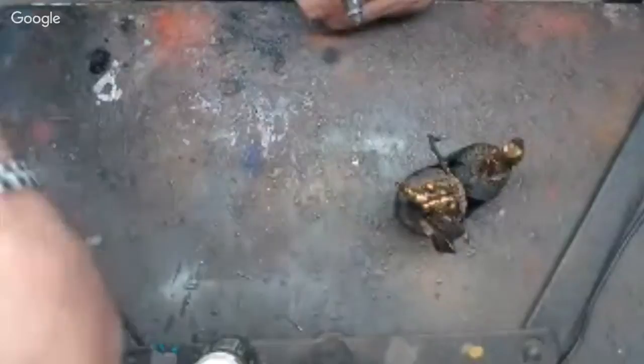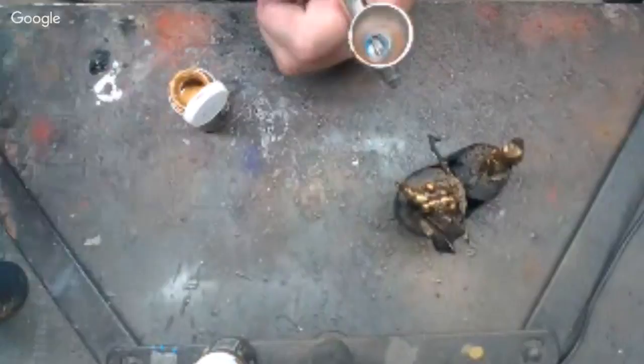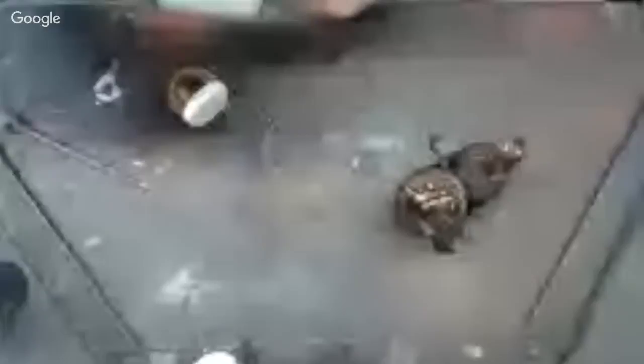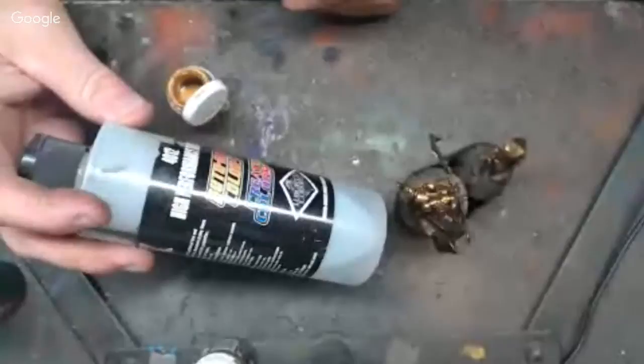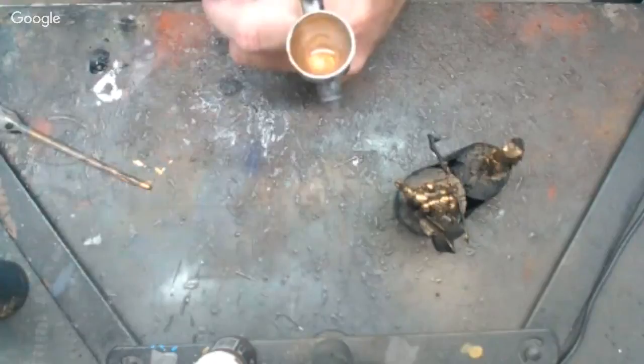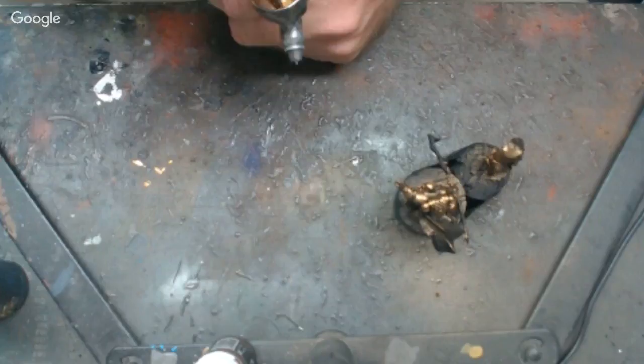Now we're going to come in with our Runic Gold. I'm going to my pipettes — there's one. These don't take much, just two drops. I use a lot of different thinners. I've been using this high-performance reducer from Createx — it works fine, nothing wrong with it. A couple drops of reducer, not a whole lot. I use the pipette to mix it. That's the consistency we're looking for right there.